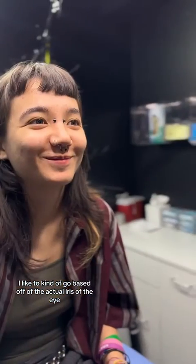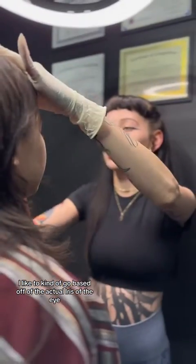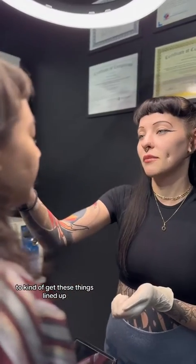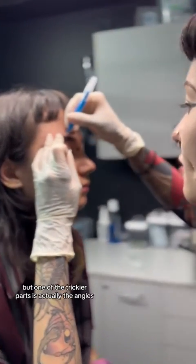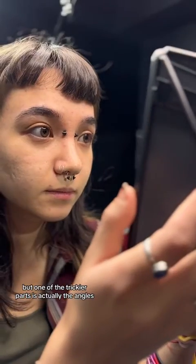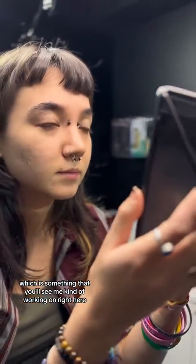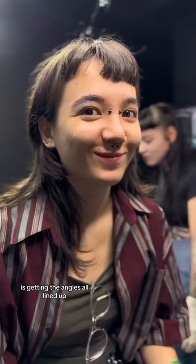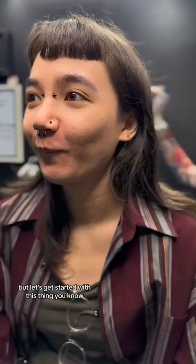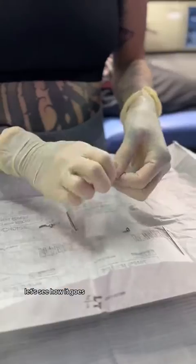I like to go based off of the actual iris of the eye to kind of get these things lined up — that's honestly the easiest way to do it. But one of the trickier parts is actually the angles, which is something you'll see me working on right here, getting the angles all lined up. But let's get started and see how it goes.